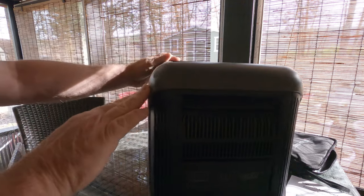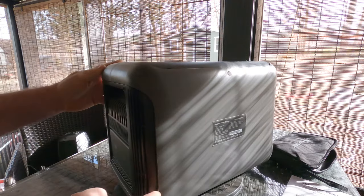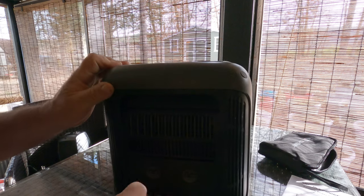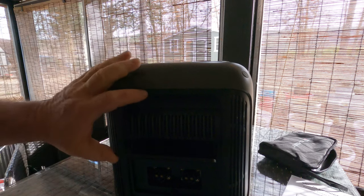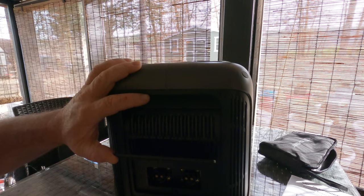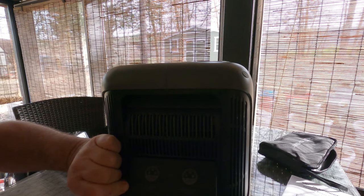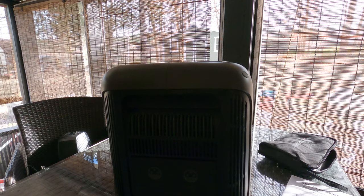Around the back, it's a pretty stout unit — the more power these put out, the bigger they are. On this side, I honestly don't know what those ports are... turns out they are expand battery ports. I guess you can hook more equipment up to it — I need to study up on that.